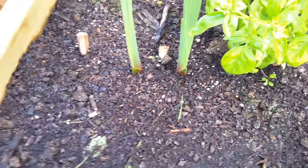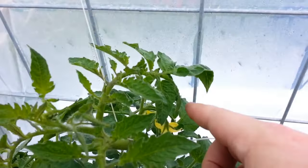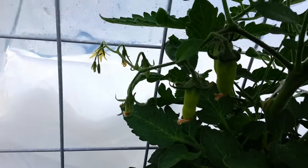Here is the aroma tomato. I've just been tapping the flowers and we've got some fruit set on this one, so that's nice.